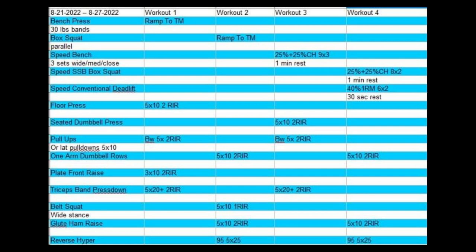Then I moved on to some lat pulldowns, some plate front raises, and did some band pressdowns.